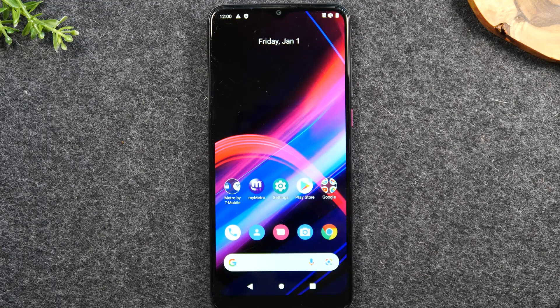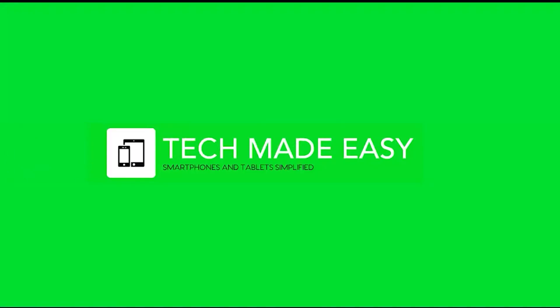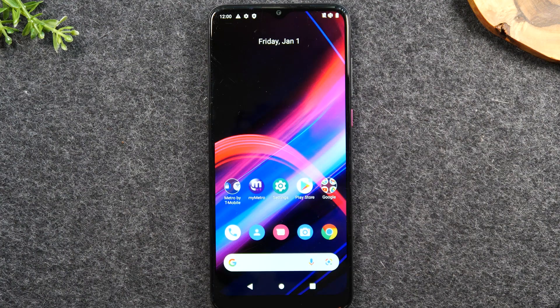In this video, we're going over how to soft reset your Revel if it freezes. Welcome back to another video. I'm your tech guide, Wayne. In the video today, I'm going to walk you through how to soft reset your Revel 4, 4 Plus, or 5G if the screen freezes.